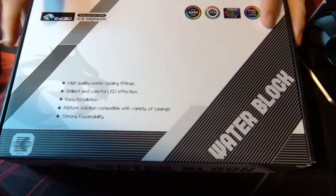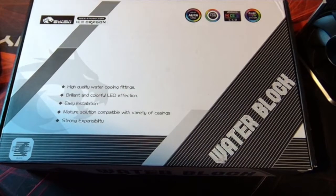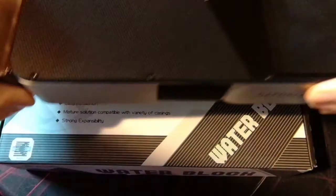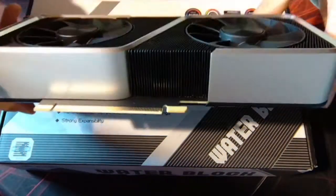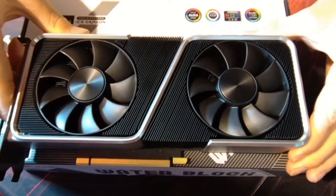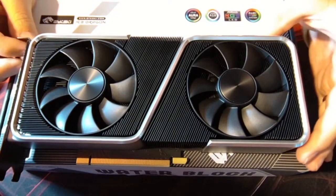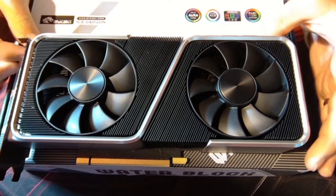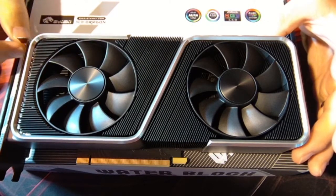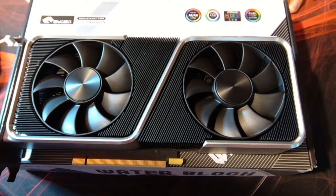My plans for this build are to get the 3060 Ti in a water block, get a 3090 in a water block, put them in the same build, loop them in, see how I can manage the cooling, and maybe mine moderately with one card while gaming on the other. Just test out different workloads and see how well thermals hold up if I can get big enough radiators. But that's the goal.